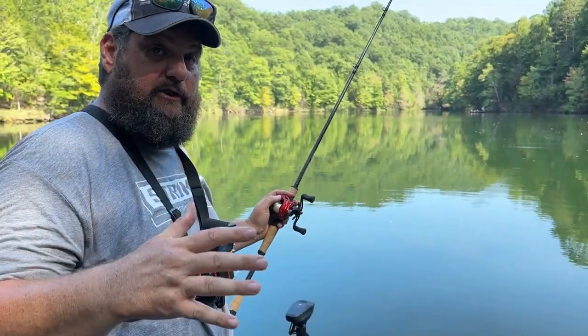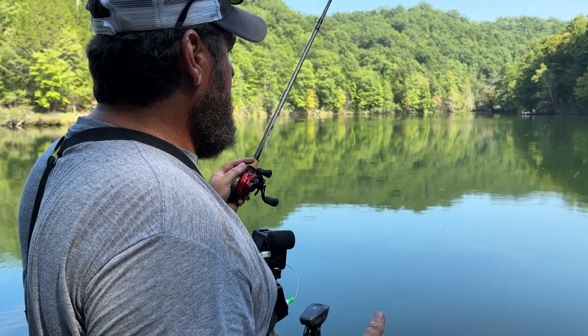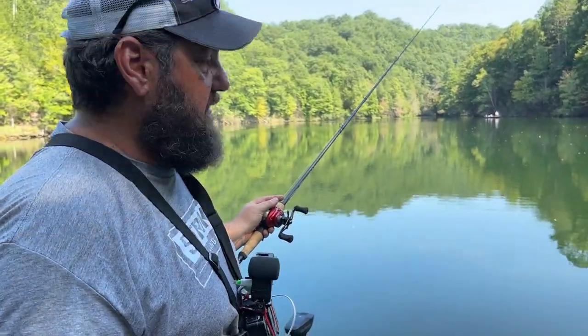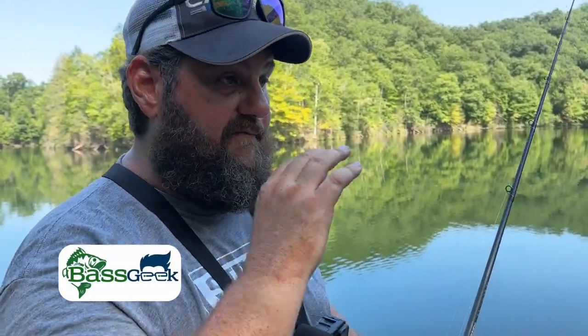I would almost never drag this rig. Just make a cast to the spot you want to dissect. A lot of times I'm just going to let it sit there, shake that slack, lift, pop it — so it's popping that weight. Then shake that slack a little bit to get that bait to come up. The best way to get that bait to float is to lift and pop it, as you've seen in the underwater footage. That really is the retrieve: cast it out, let it sit, feed it line so it falls straight down and gets distance between the weight and the bait. Then pull it down to where you feel it go on the bottom. A lot of times once it hits that ring it'll float right back up — and that is often when you're going to get your bites, when it floats back up.